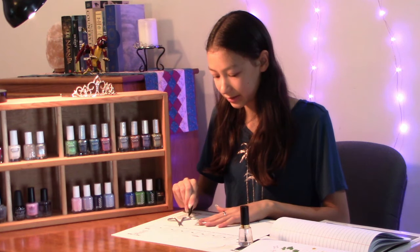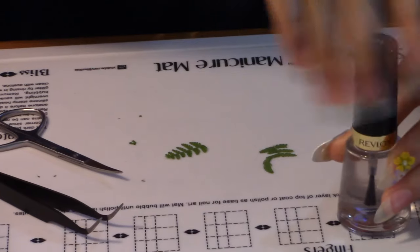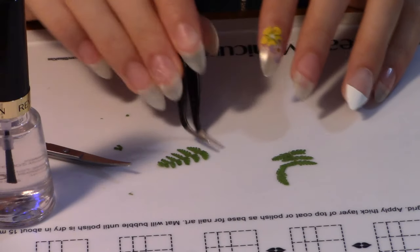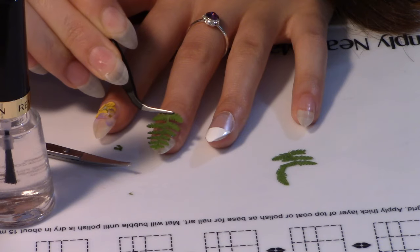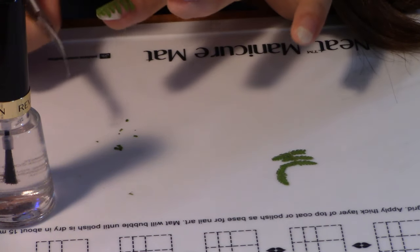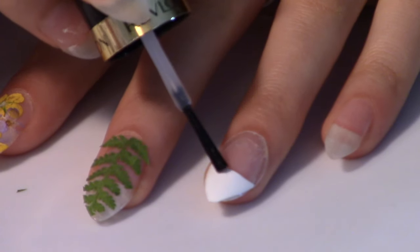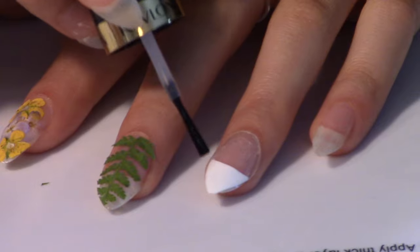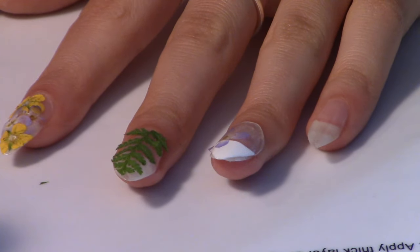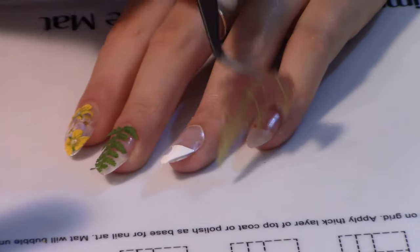For my middle nail, I would like to attach this fern, so I'm just going to use my scissors and cut it to size. For this French tip nail, I'm going to simply attach a bluet. For my pinky finger, I'm going to attach this maple leaf.